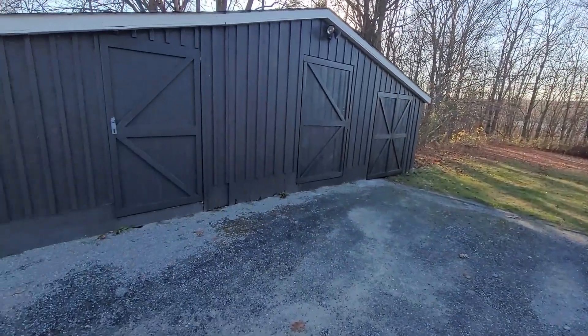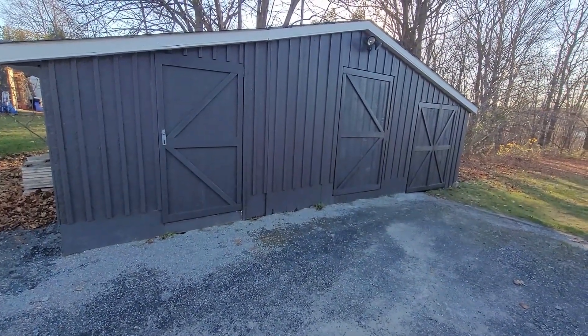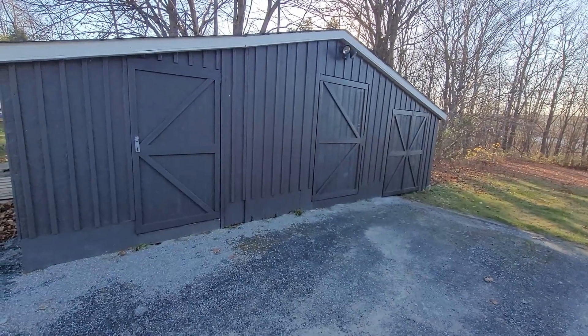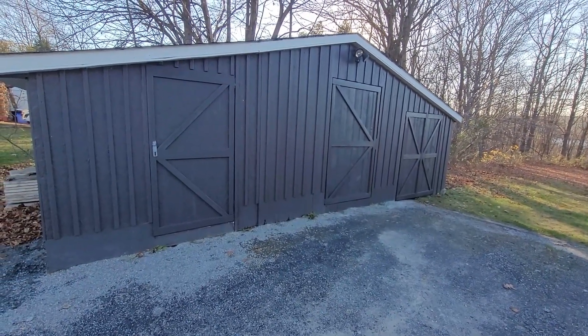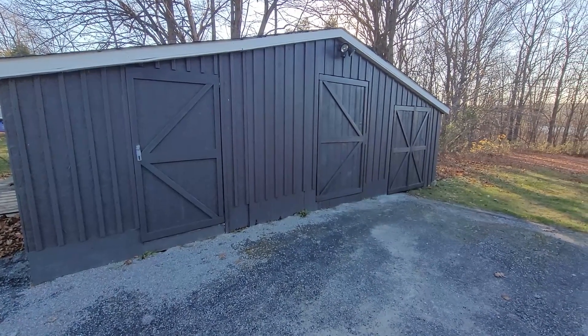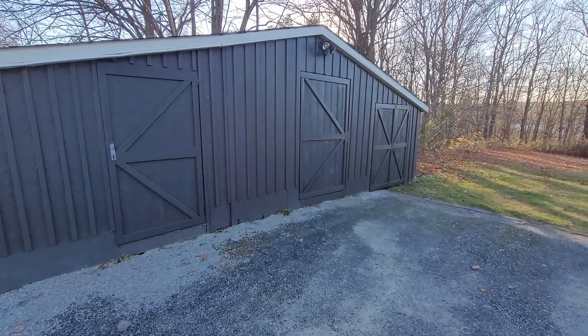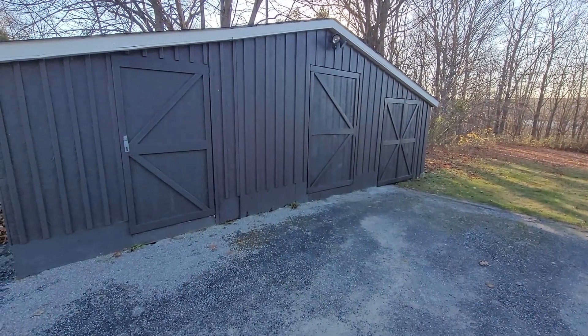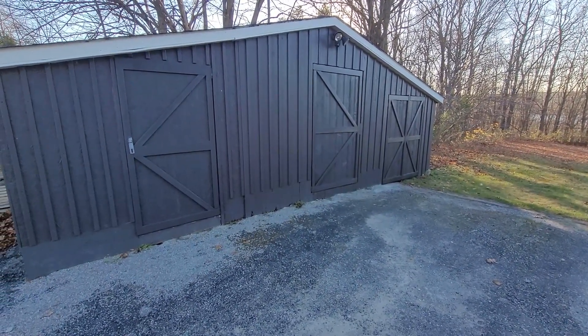They're supposed to be the exact same paint but there is a little bit of a difference. I notice it, maybe other people can't. I don't know if that's partly because the shed was originally brown so some of the brown is coming through. But it's going to be good enough for now, and I can't wait to get the hardware on and finish this up.